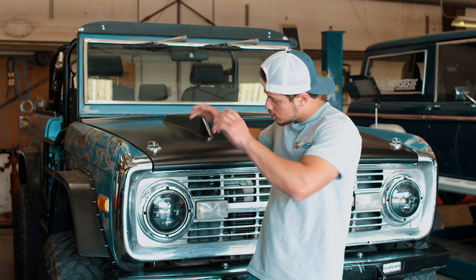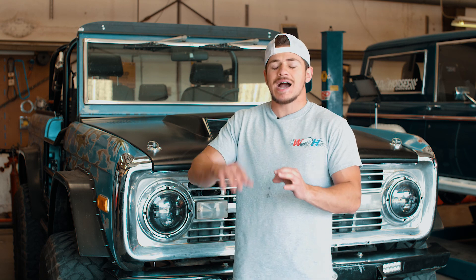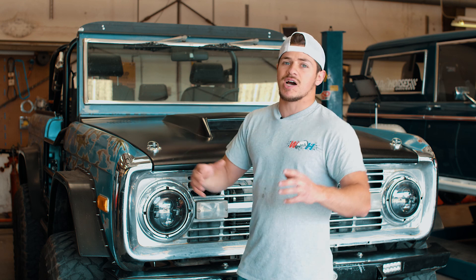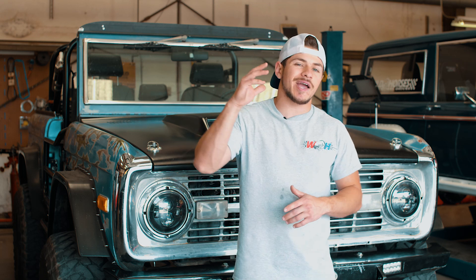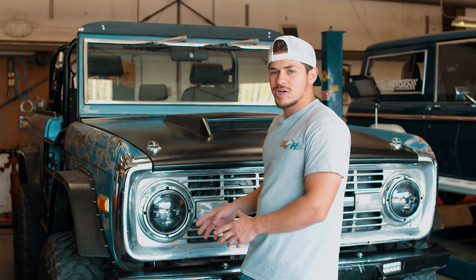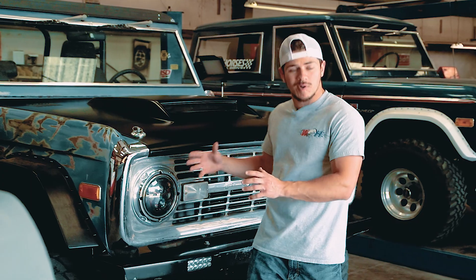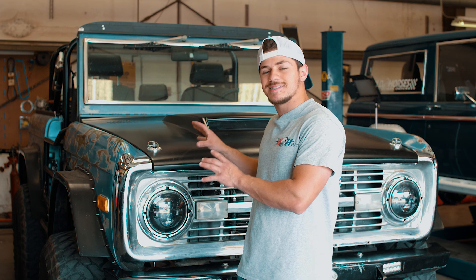Before we dive into all of the work it takes to adjust this — which is not that much — I want to address a few things. We did a ton of work on the Pitbull recently, and that threw off the alignment. What the track bar does is it centers your frame and your axle so that you avoid things like bump steer and other typical steering problems. So I'm going to show you guys what to look for when addressing changing your track bar, and hopefully it'll give you some insight on your own problems or on dialing in what you already have set up.